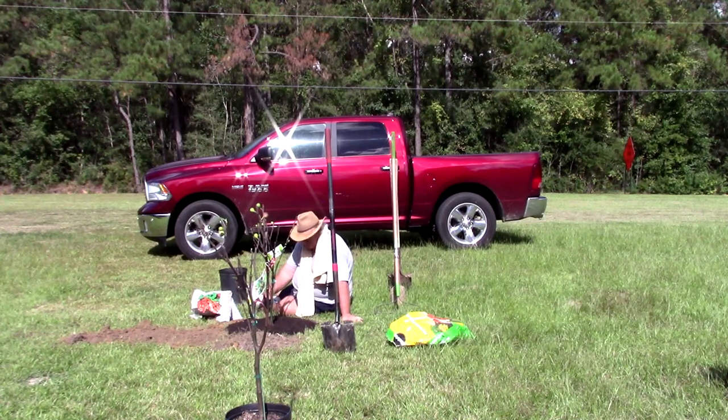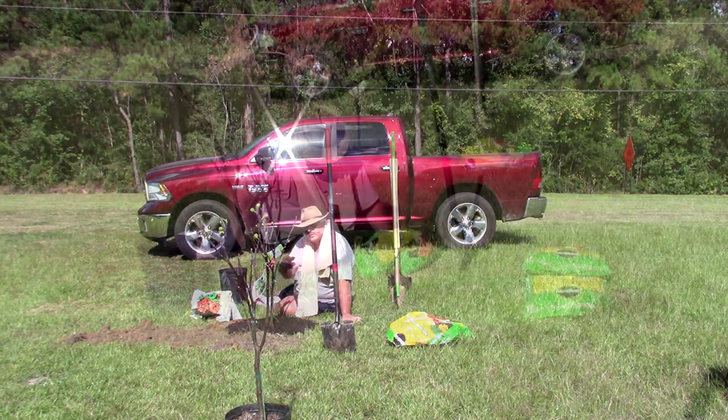All right, there you have it guys — first tree is up, planted. I'm going to plant the second one, then we're going to go ahead and give it a good watering and see what happens. Don't go away, I'll be right back guys.